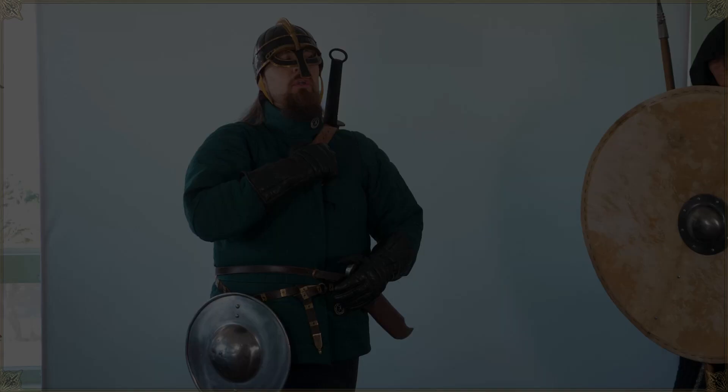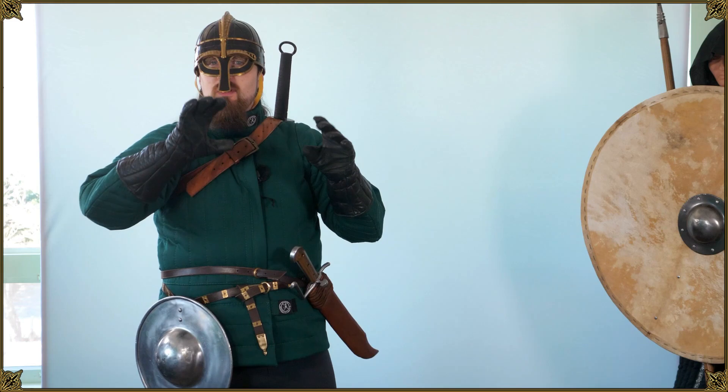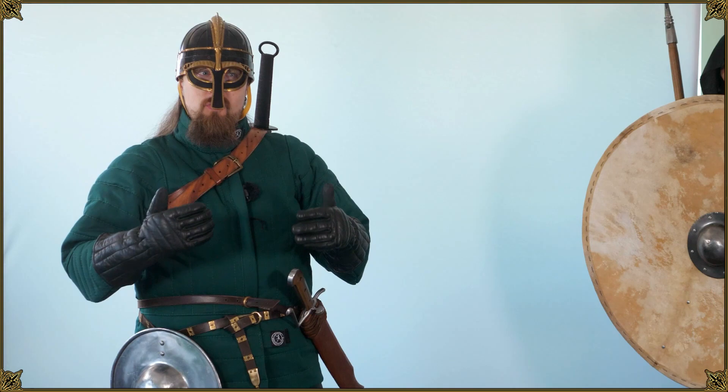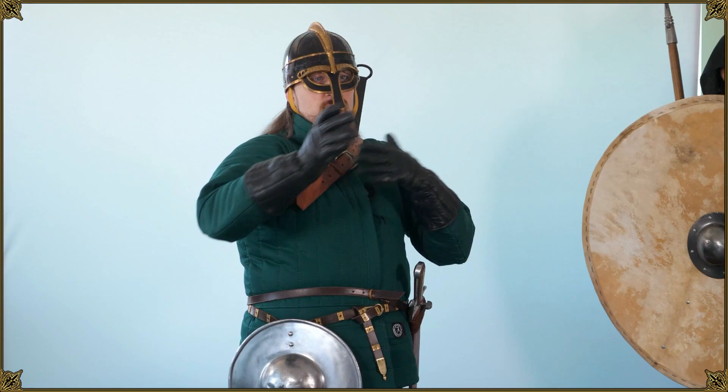Wearing a sword on your back — this has been covered a lot, ever since the early days of the YouTube sword community. I just felt like digging it up again and adding a few more cents to it. Everybody has their own opinion and personal bias, of course, so depending on how you approach it you may come up with a different conclusion — like if you already approach it with the idea 'well, this is stupid, why would you do that,' then you might just strap a sword to your back and demonstrate clumsily trying to reach for it.